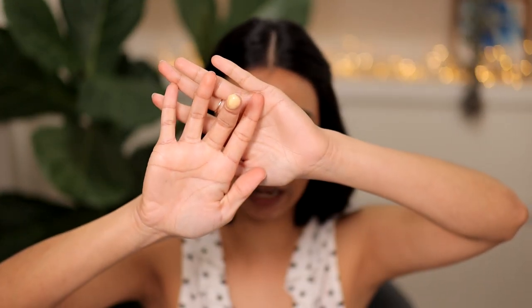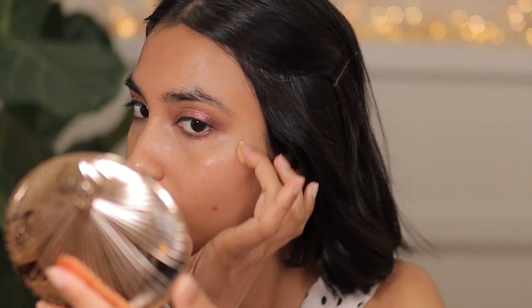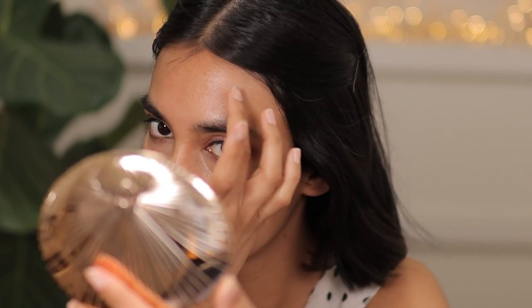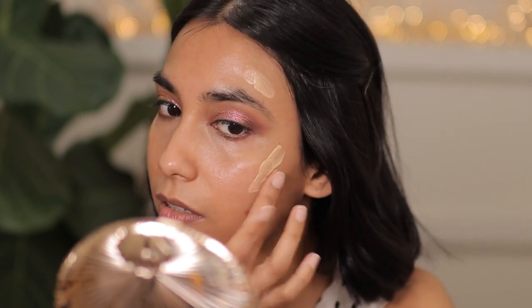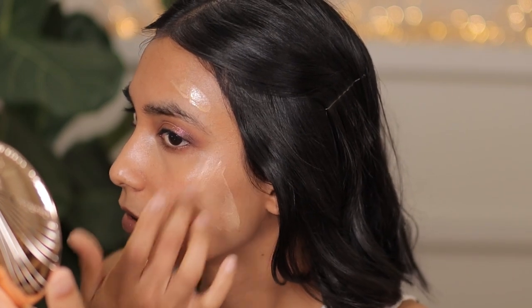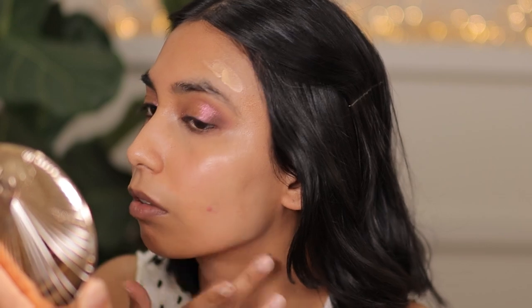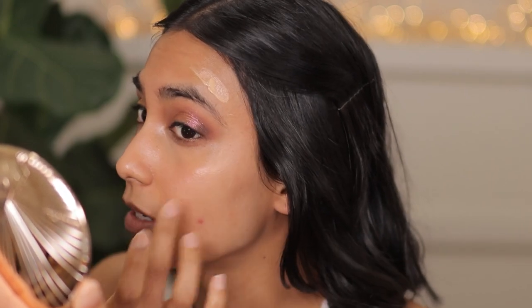I'm going to pick up some of this on my finger. This shade is called Apricot Glow — I actually really like the color. It's a pale gold yellow shade, it looks really beautiful and it doesn't look very shimmery, which I like. The texture of this product is very, very thin. It's very fragrant — it's got that classic By Terry scent, so if you don't like that, you are not going to like it.